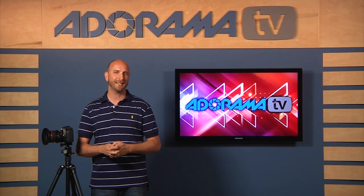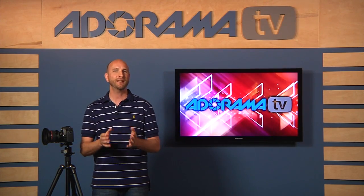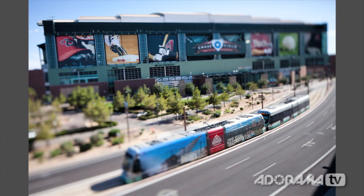We can also use this shape-changing technique to create images that look like tiny worlds. Here's an image I shot of Chase Field here in Phoenix, Arizona, and I used a tilt-shift lens. This building can seat 48,000 people, but if you look at this picture, it looks like a tiny little image with a little train set, but it's actually a normal size building.